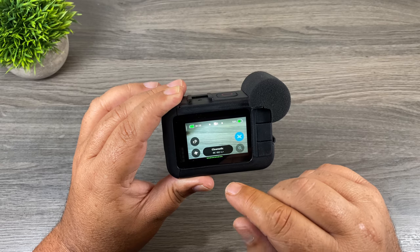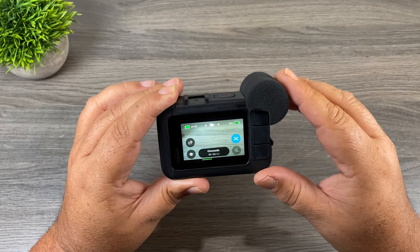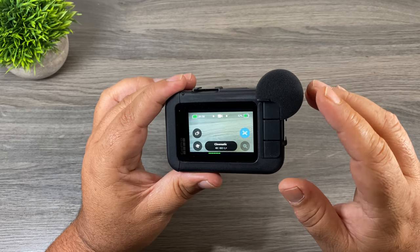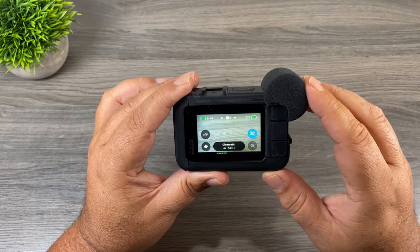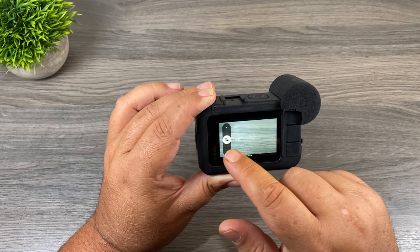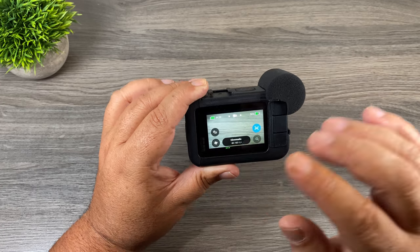I noticed something interesting when I was recording — powering it on, you can see down at the bottom we now have an audio meter when it's connected to the Media Mod. That's a nice touch to help you monitor your audio levels. Now, if you're going to be a heavy user of the Media Mod and switching back and forth between the front and back microphone frequently, you can add a shortcut right on the front screen. When you tap that you can set it to back, front, or the built-in microphones.